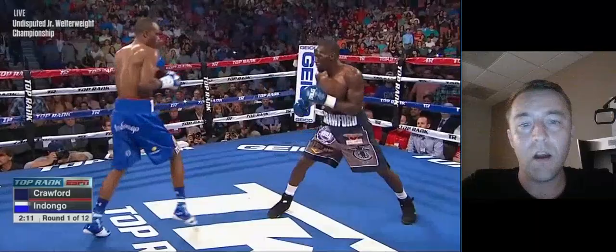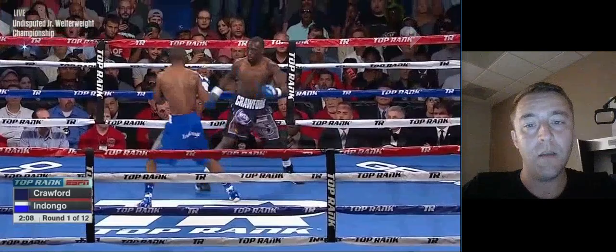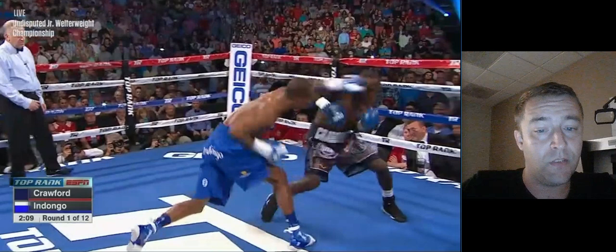He's trying to follow Indongo back with the shot. He rolls that shot beautifully. Now this is a very difficult style of offense — it's also very dangerous too, because if your opponent feints you and the shot right here wasn't a real left hand from Indongo, he just got Crawford to dip all the way down. If he didn't transition all his weight into that left hand and instead feinted, he could come back with the right hook instead.